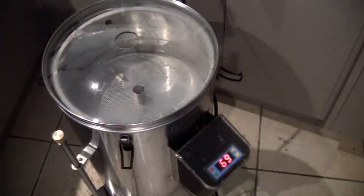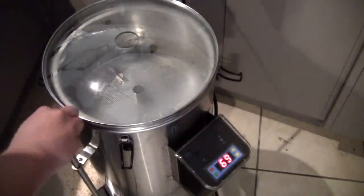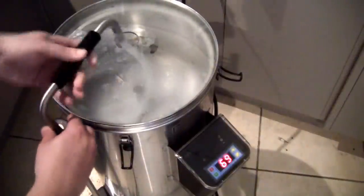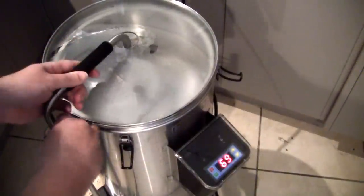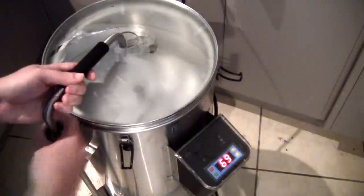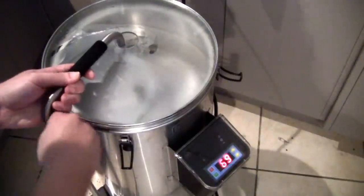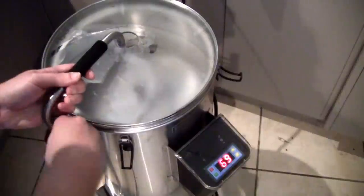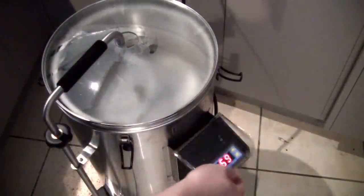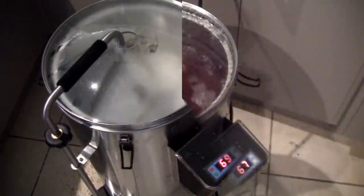We return our lid, then grab our circulation pipe, stick the piping down, and attach it to the pump. We then turn on the pump and set our timer for 75 minutes. Make sure that's on there nice and tight, turn on our pump, make sure we don't have any leaks, and that's going to circulate the grain for 75 minutes.